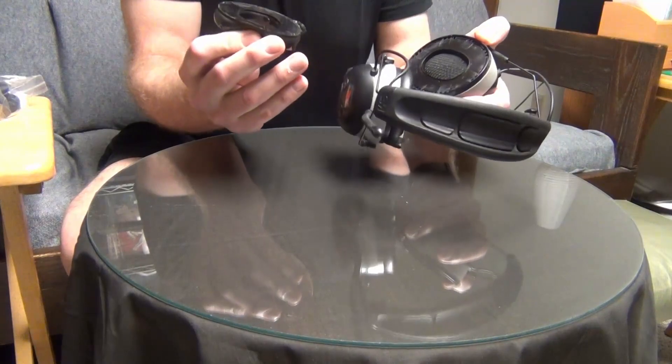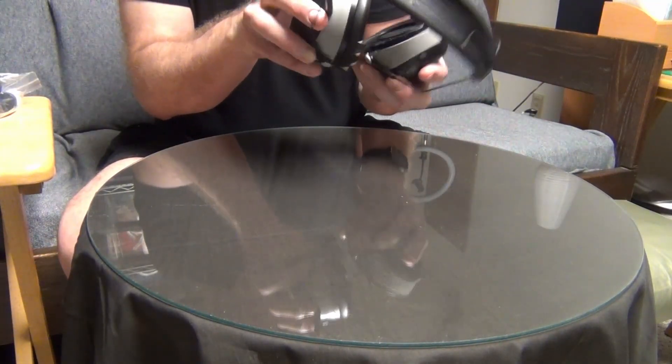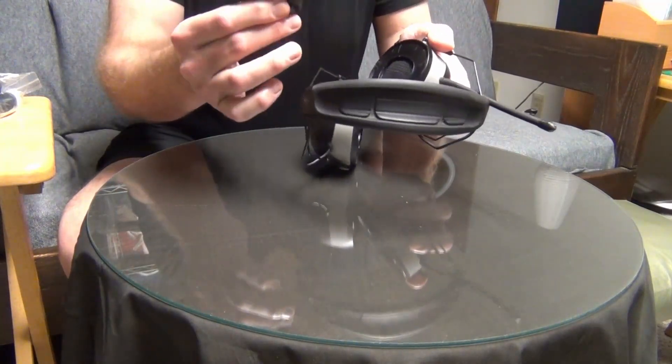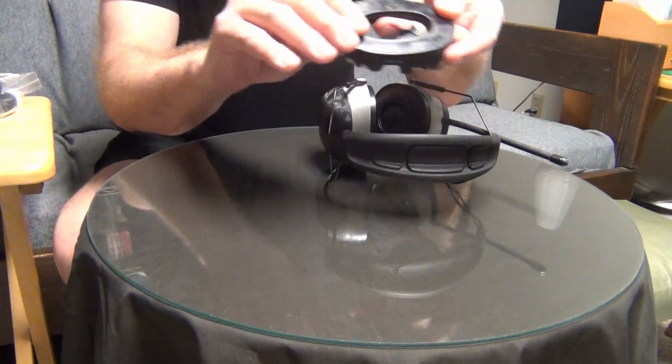Oh wow, that was not on there very well. It just popped right off. I guess there's not a lot of adhesive left — in fact, it's not even sticky to the touch.